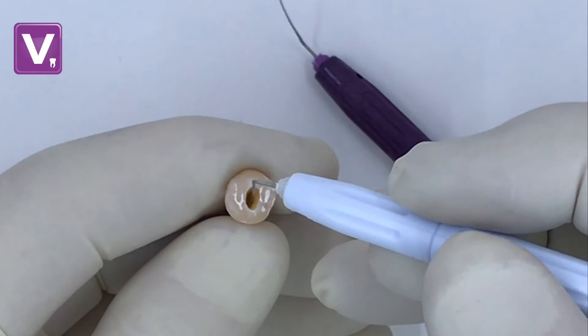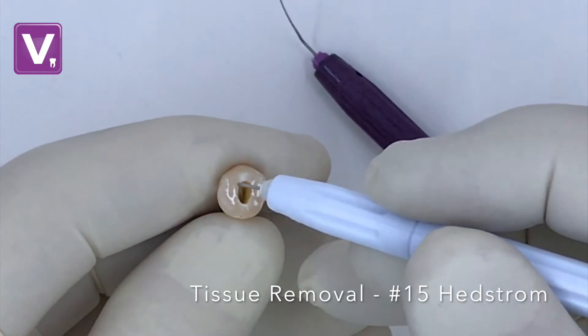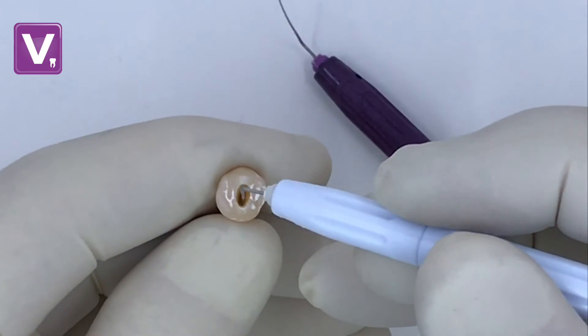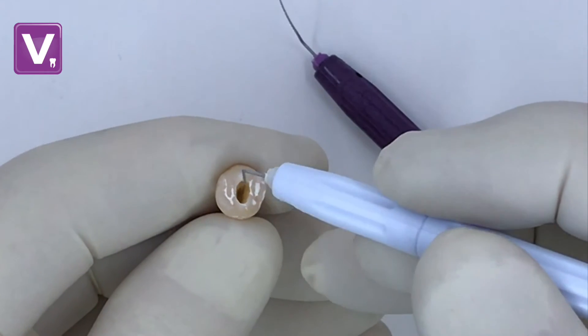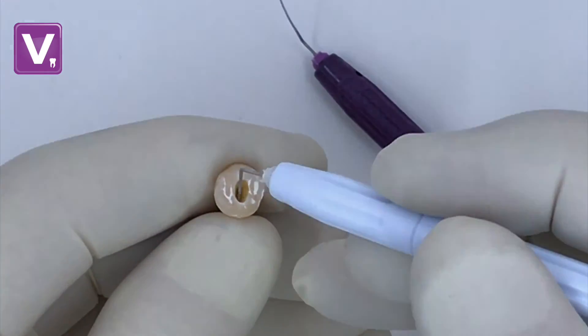Next Step: Tissue Removal. With the pulp chamber full of irrigation solution, a small Hedstrom file is used in the same up-down filing motion around the canal orifice in a circumferential pattern. This lifts tissue up and out of the canal and is removed with irrigation.